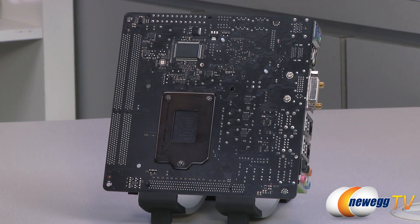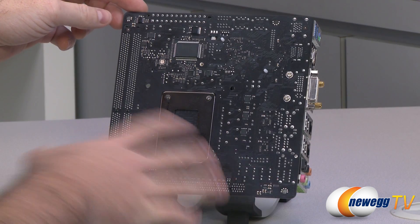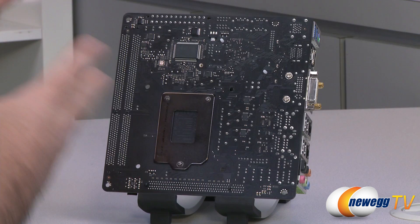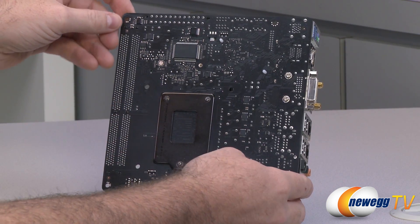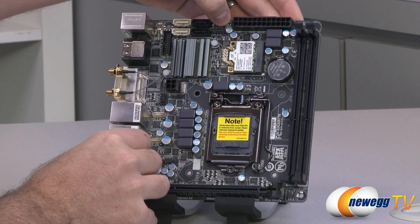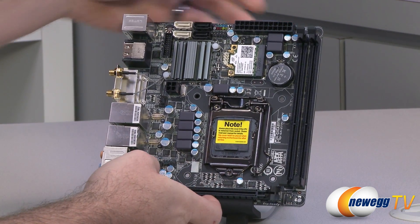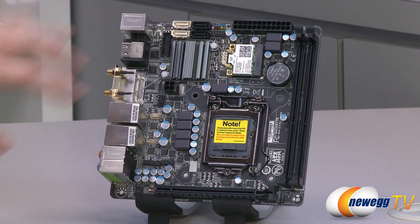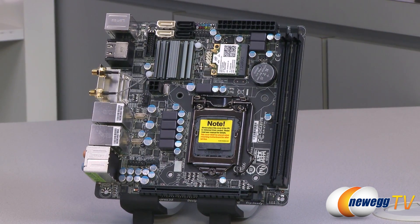Moving on to a close-up of the motherboard itself, starting with the back. The PCB itself is a very nice flat black color, which blends in beautifully with the components on the board, and should blend in with most computer builds if you're into color matching. On the front, we have some silver accents throughout as well.